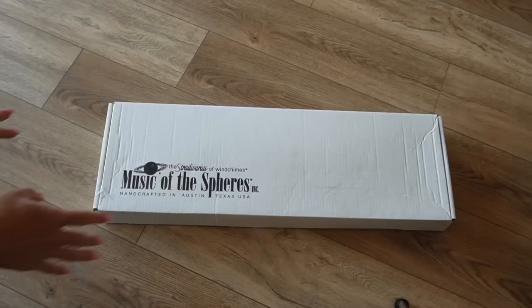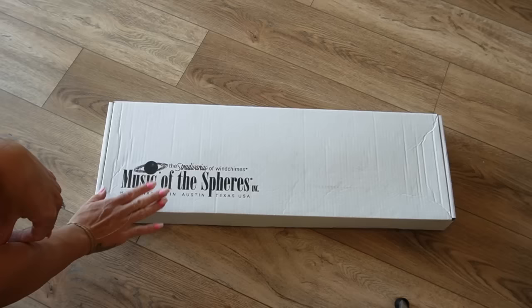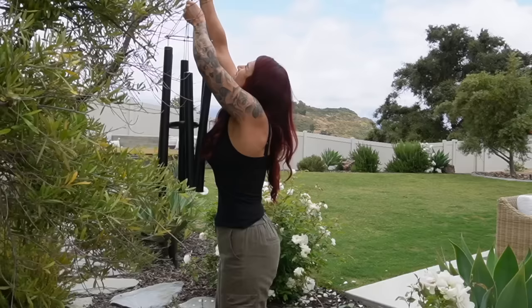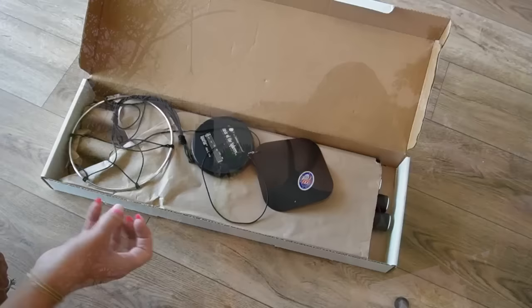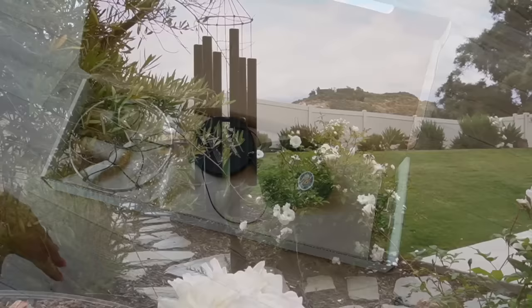One thing I really wanted for my patio was a wind chime. My mom turned me on to this particular brand that we got at a local garden store — it's by Music of the Spheres. Every single wind chime is very well made and they all have a really beautiful sound. If you want to check out this brand, I'd definitely recommend going to a garden store so you can hear the different tones, because they are all very different.